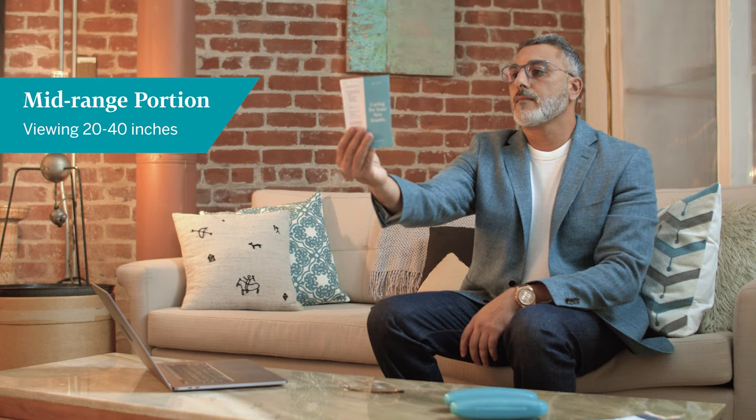Maintaining your gaze at a distance, bring some reading material into your mid-range view. Fix your gaze on the print while slowly tilting your head backwards until the print clears. This is the mid-range or intermediate vision portion of the lens.